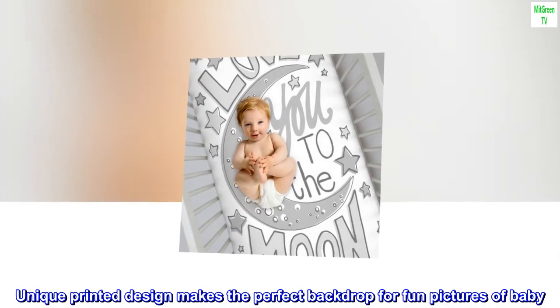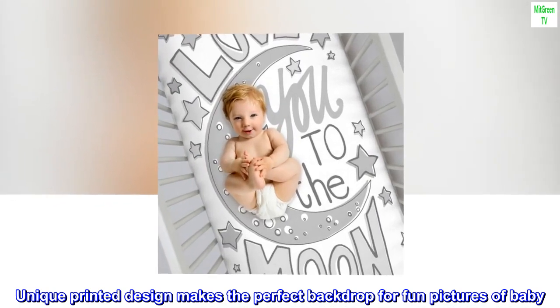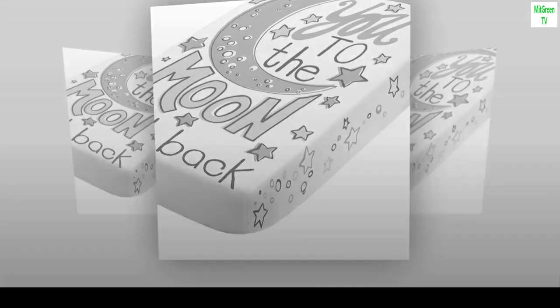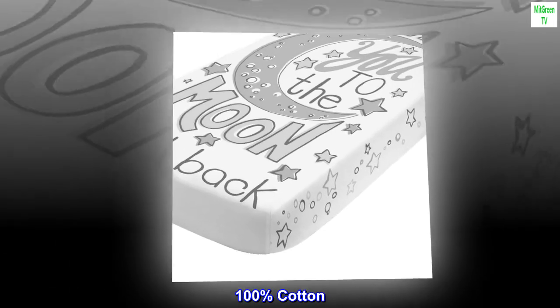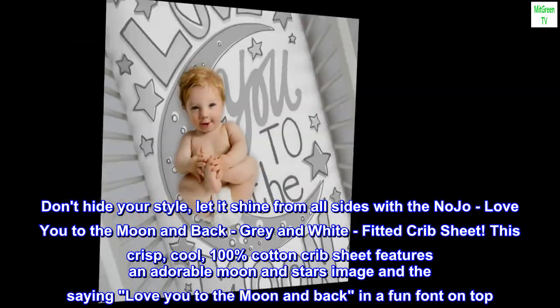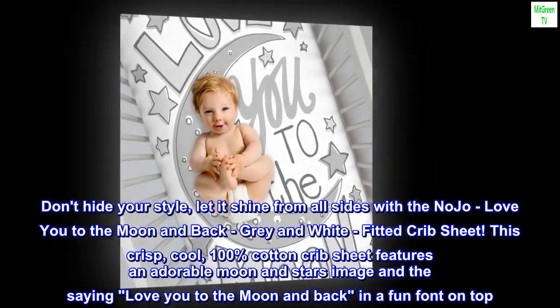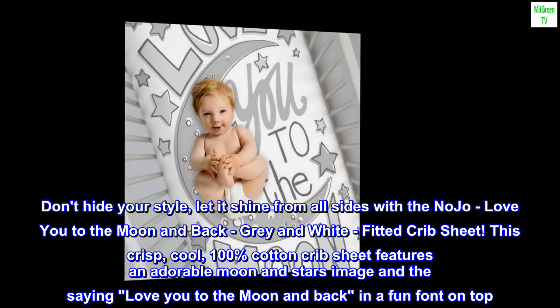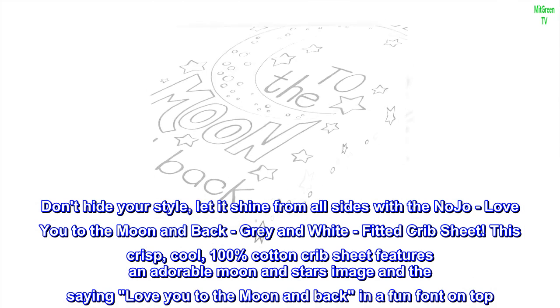The unique printed design makes the perfect backdrop for fun pictures of baby. Fully elasticized, 100% cotton. Don't hide your style — let it shine from all sides with the No Joe 'Love You to the Moon and Back' gray and white fitted crib sheet.